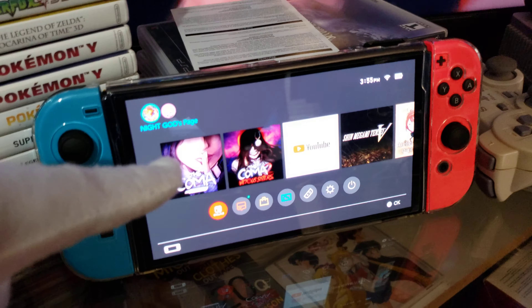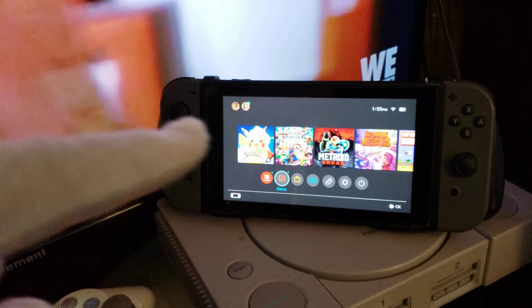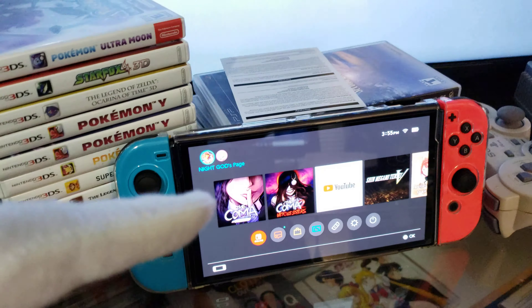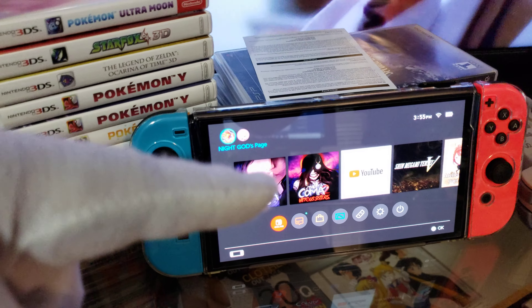This is my Nintendo Switch OLED right here. And this is the Nintendo Switch version V2 with extended battery life. Just in case you want to know, yes, this Nintendo Switch OLED right here has extended battery life as well.